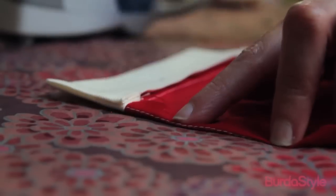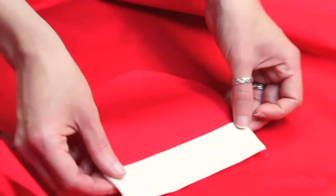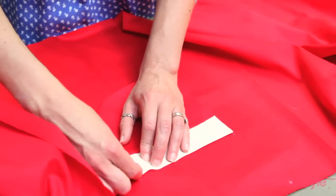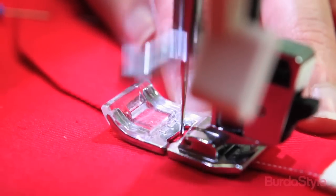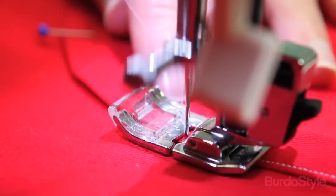Press the remaining raw edges of the pocket to the inside along the basting line done in the previous step and repeat this process with the remaining pocket. Pin the assembled pockets to the front skirt, right sides of both pieces facing up. Match the upper pocket corners to the marks on the skirt. Attach the pockets to the skirt by topstitching one-eighth of an inch from the side and bottom edges of each pocket.